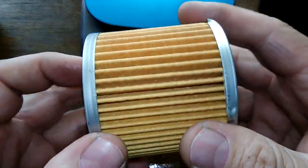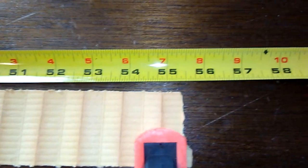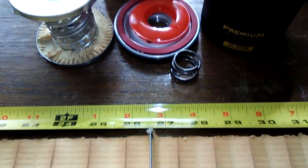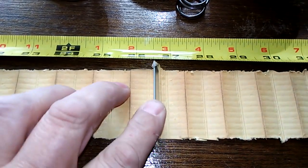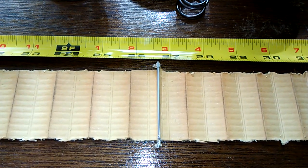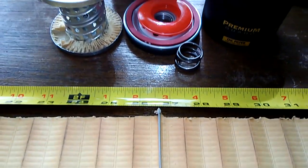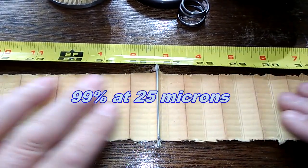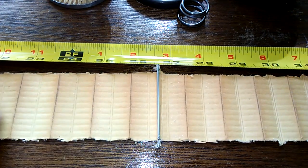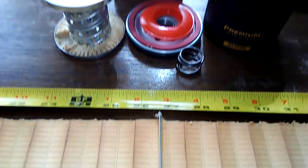Let's cut this open and see how long she is. She's 55 and a half inches long. Here's your metal crimp seam — nice filter media. And by the way, this is 99% at 25 microns; that's pretty good. That's not a bad micron rating for a $4.20 filter.